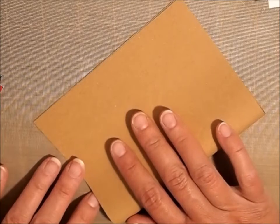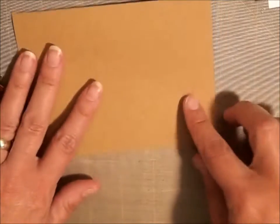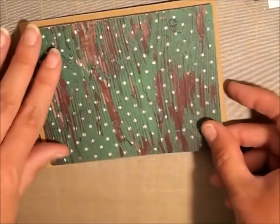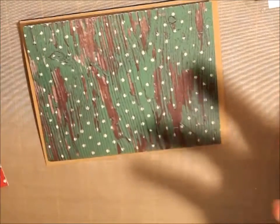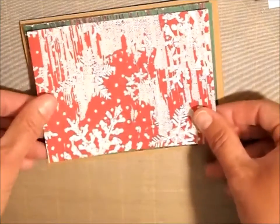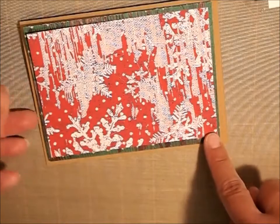So here's my background. This is my card base right here. What I did is I just took an 8.5 x 11 sheet of paper and I cut that in half at 5.5 and we have an A2 card. I took some green — I really like this, it's like peeled paint — and then I have some red that has a little bit of snowflakes in it.